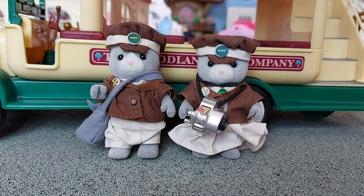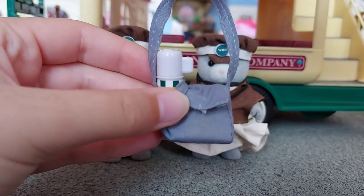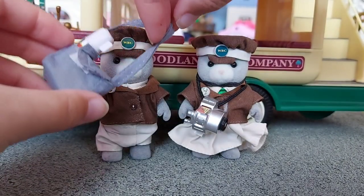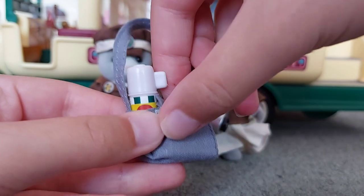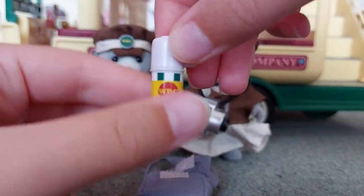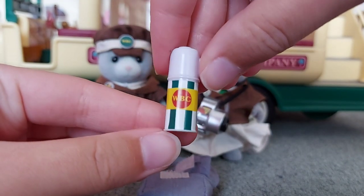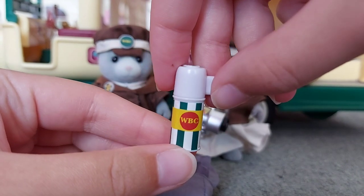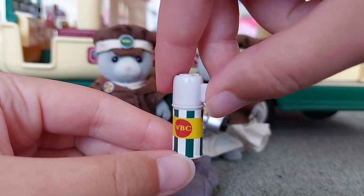So now I'm going to show you all of the pieces that they come with. Here is Stan's bag — just a grey bag that goes over his shoulder. So now I'll show you what's inside. We've got a flask and it's got WBC on the sticker, and that stands for the Woodland Bus Company.